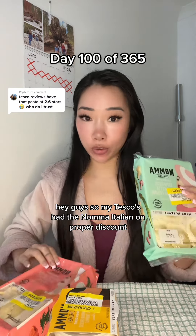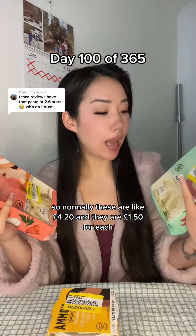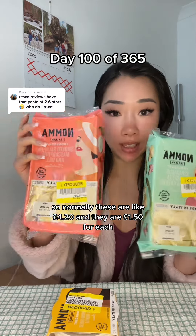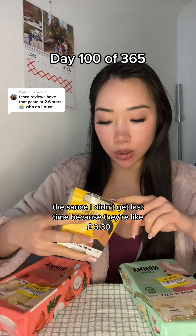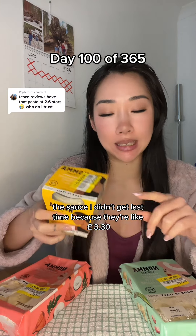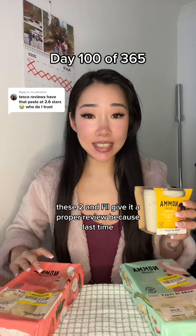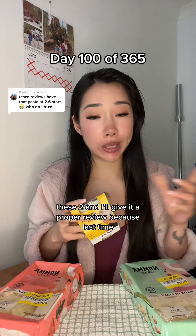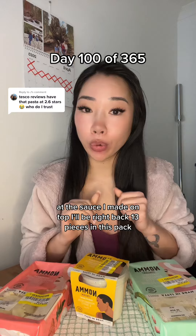Hey guys, so my Tesco's had the Norma Italian on proper discount. Normally these are like £4.20 and they are £1.50 each. The sauce I didn't get last time because it was like £3.30 is now 96p. I'm gonna cook these two and give it a proper review, because last time I might have been very excited at the sauce I made on top.